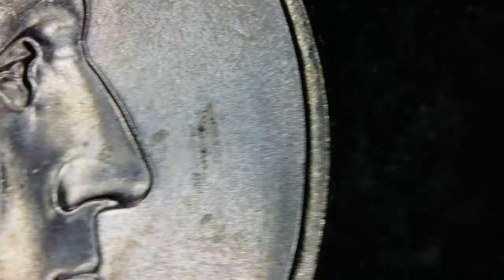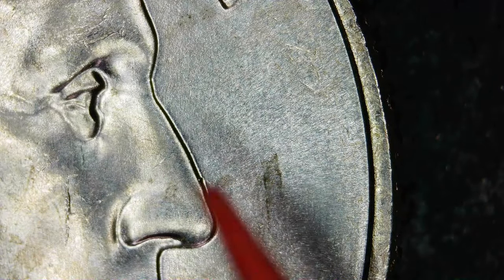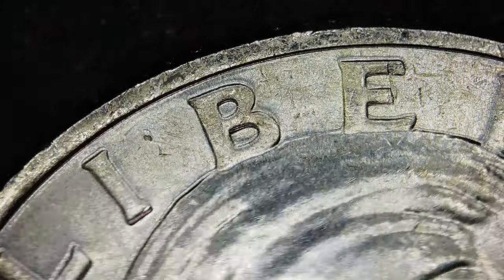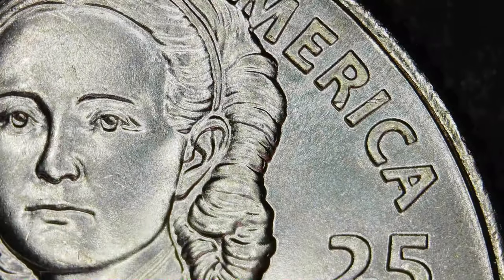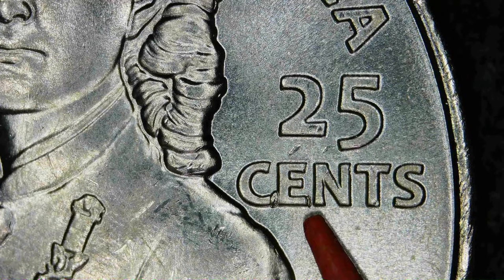Right here on the bridge of the nose there's a tiny little die crack — very, very tiny. That's one of the places on these women's quarters where you can find die chips. They start off as little tiny developing die cracks. So these quarters may have more die chips here. We've got a die chip in the 'C' and a little bit on the end of the 'E' — they're forming.